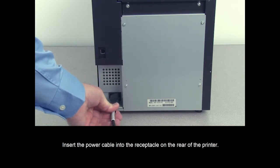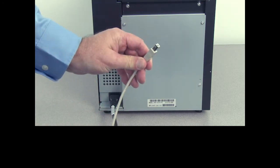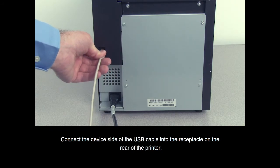Insert the power cable into the receptacle on the rear of the printer. Connect the device side of the USB cable into the receptacle on the rear of the printer.